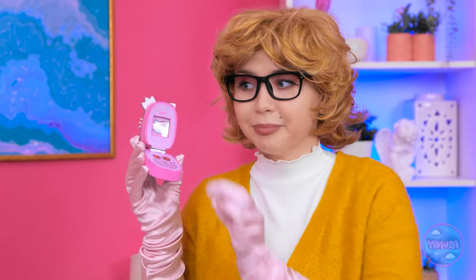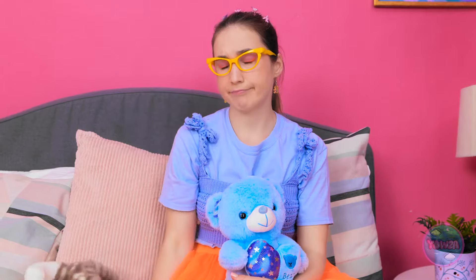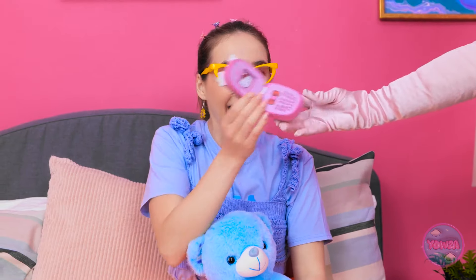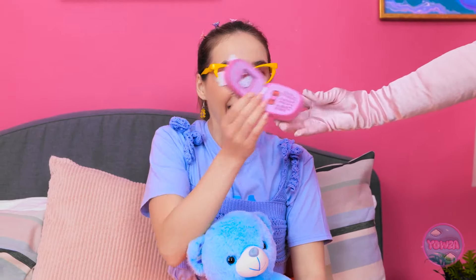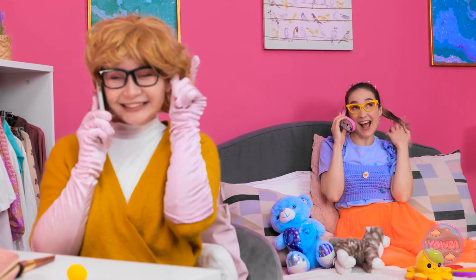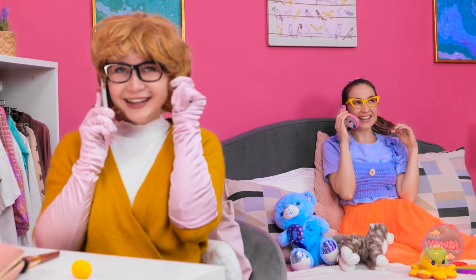Mom presents the cardboard phone to Annie, pretending to take a call: 'Hello? You want to speak to Annie? It's for you!' Annie is thrilled: 'You're kidding me! This is so cool! I have an important call to make.' She pretends to call mom back on the toy phone, and they chat happily: 'You won't believe the day I've had. Tell me everything.'